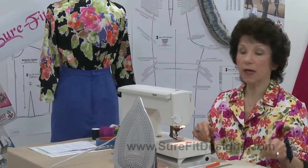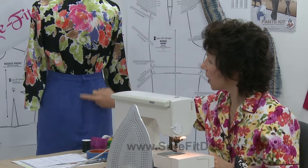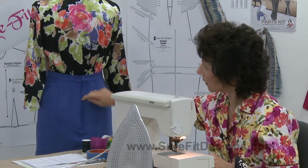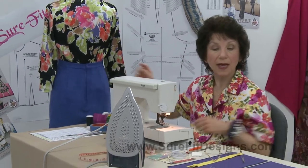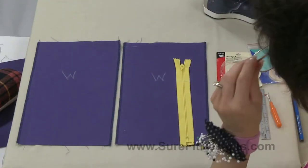The technique I'll demonstrate is the centered applied zipper. Where is that used? Typically down the back of a skirt or the back of a dress. Here you can see on the mannequin the centered applied zipper — it's got a lap right there and a lap right here, and it's evenly down the center. Let's take a look at how you do that.